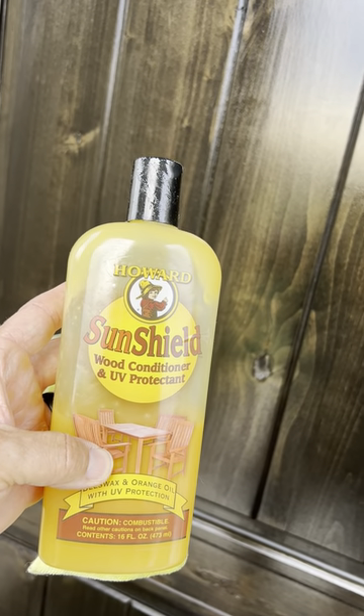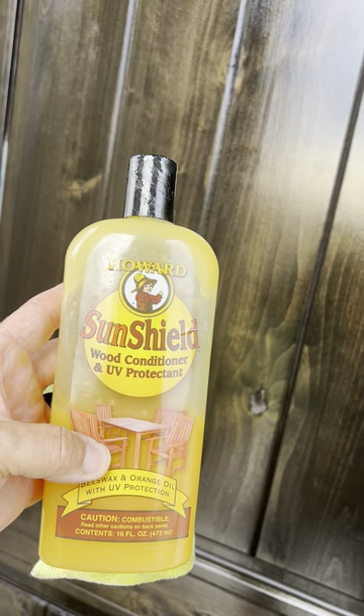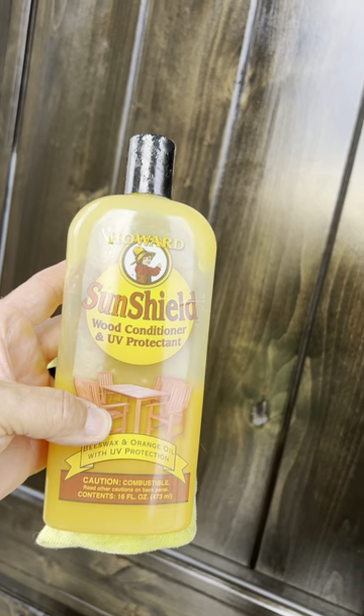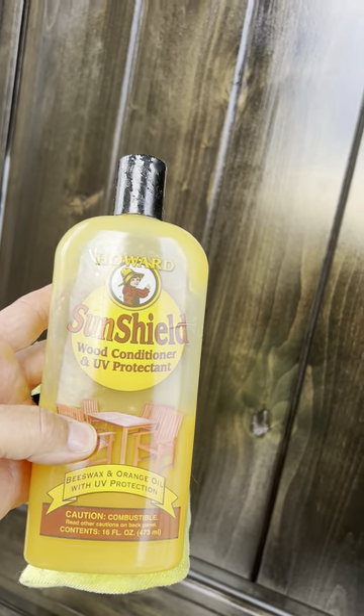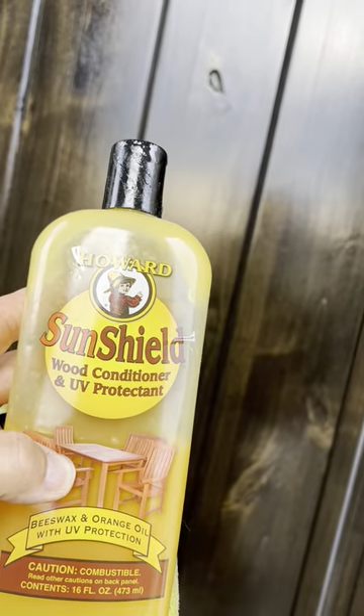All right folks, it's time for the rainy season. Put this great SunShield wood conditioner and UV protectant — Howard SunShield — I'll leave a link below. You just clean off the door with a good clean dry rag and then apply Howard SunShield. That's how I do it, and look at this baby — it looks great.